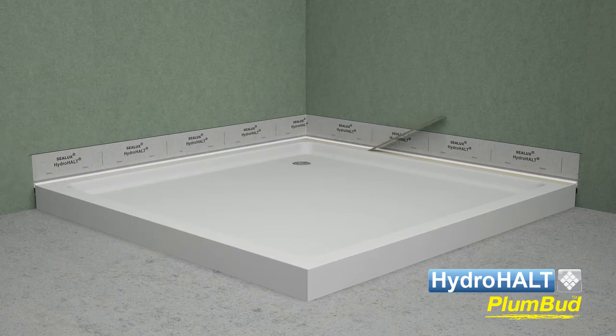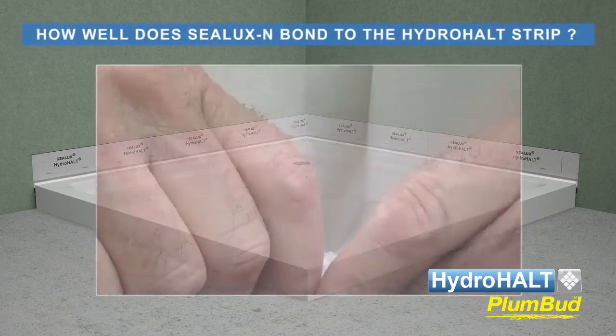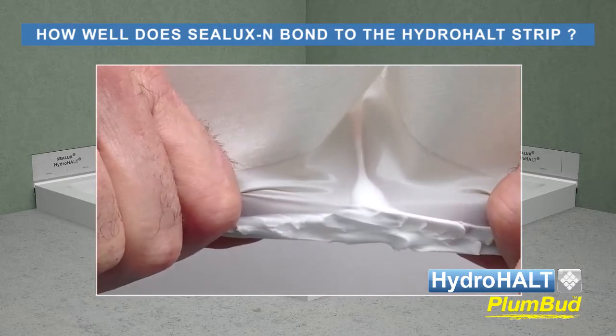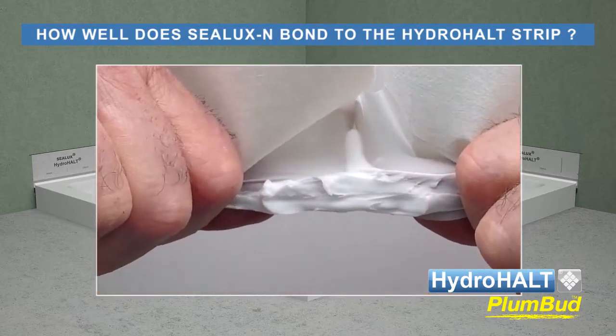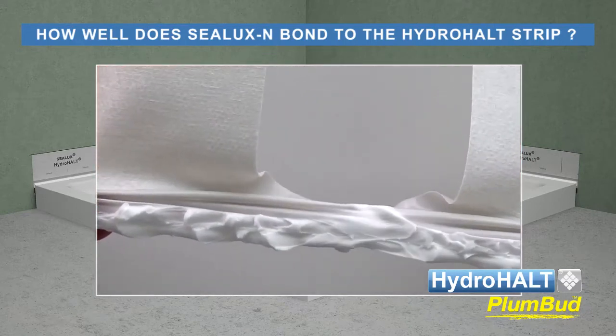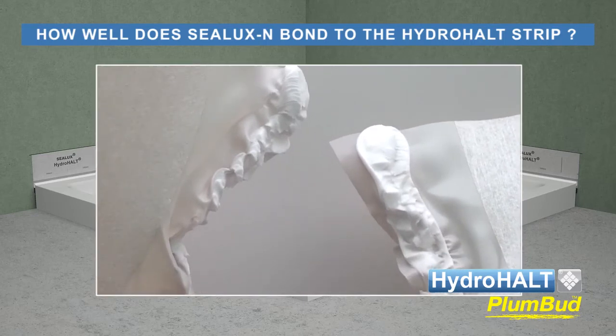The Plumbud installation is now complete. Remember, these are just general guidelines that reflect typical site conditions. Joint expansion between the ledge and wall is a frequent cause of leaks. Joint expansion creates tension in the sealing material which often results in adhesion failure. For this reason, the Plumbud strip is designed to bond tenaciously with Sealux N silicone.